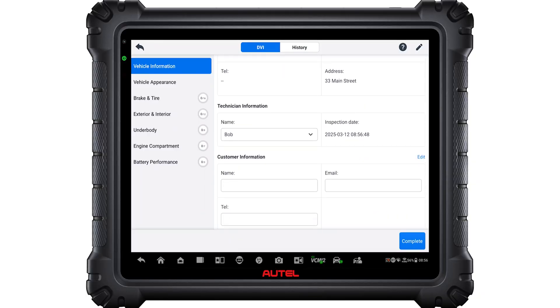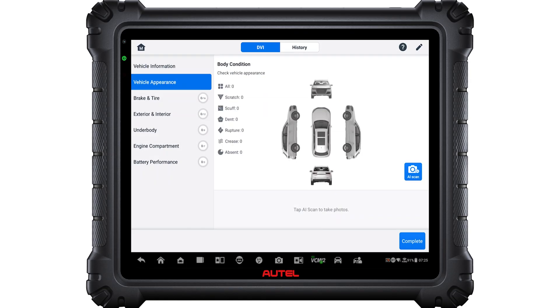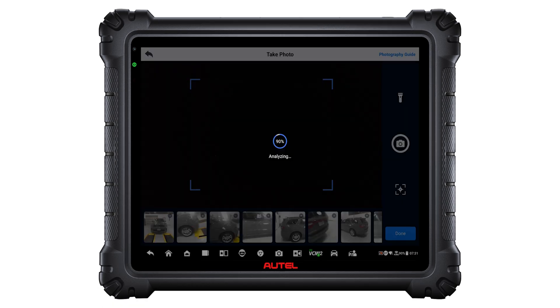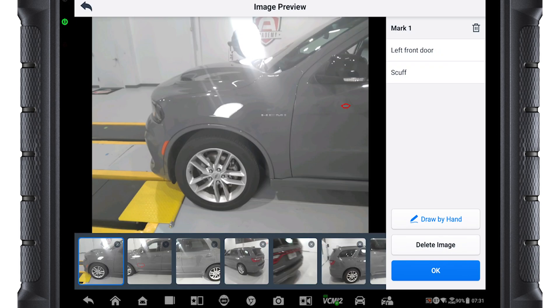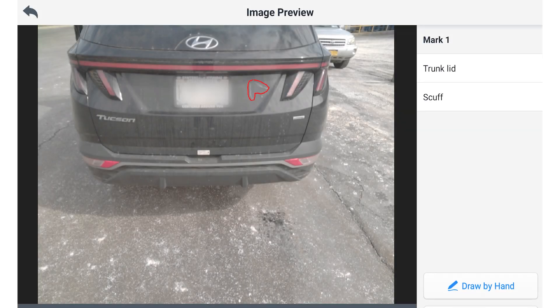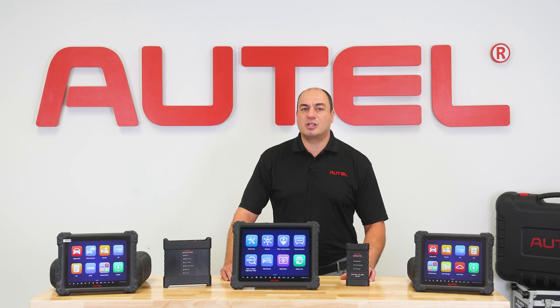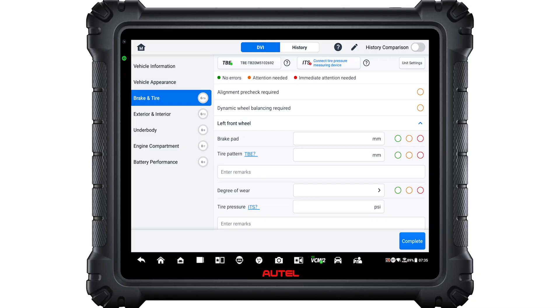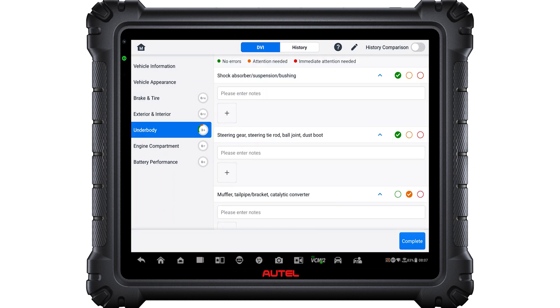All Series 2 tools come with Autel's new digital video inspection, or DVI, capability. The S2 offers an AI scan of the vehicle — the tablet uses AI to identify damaged areas on the vehicle using reference samples. It can automatically document damage to the exterior of the car, and the camera can differentiate between a scratch, scuff, or a dent. Throughout the vehicle service and multipoint inspection process, the DVI system allows the technician to input crucial data related to component wear and visible damage.